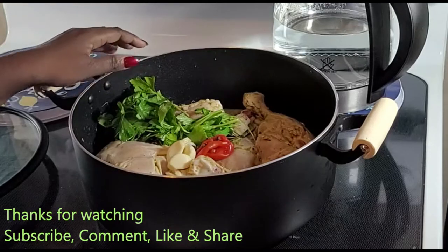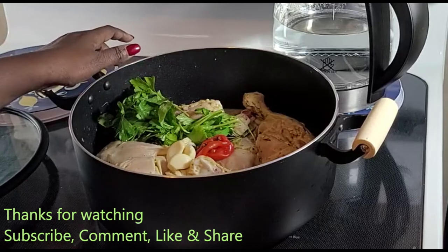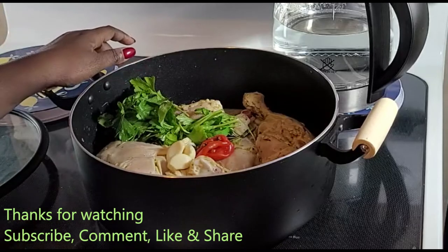Greetings everyone! I'm happy to have you back on my channel, Distinguished Taste. Today we will be making curry chicken.